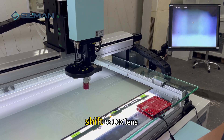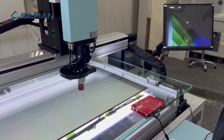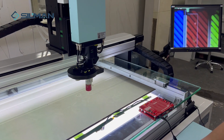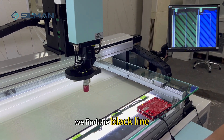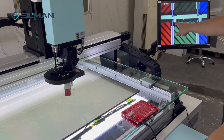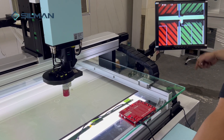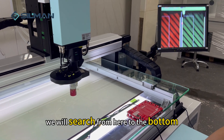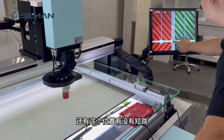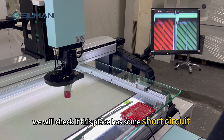Shift to 10x lens and focus clearly. We find the black line — the flash here is not normal. The control point is here. We will search from here to the bottom and check if this place has a short circuit.